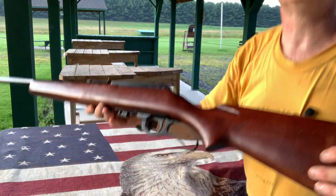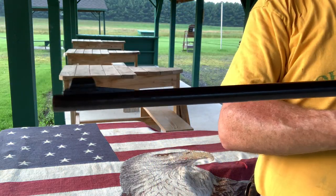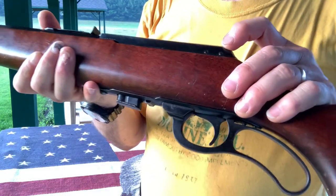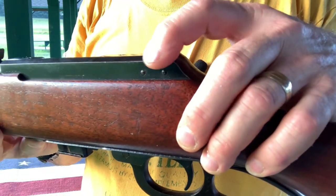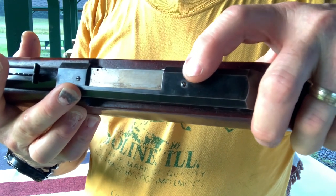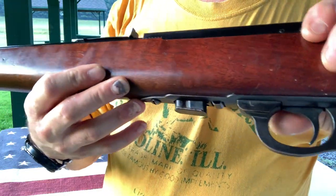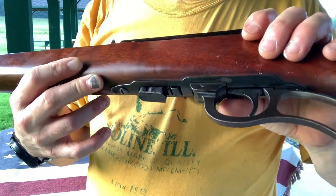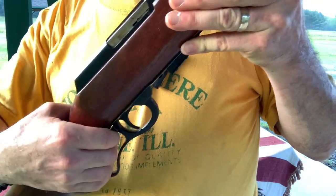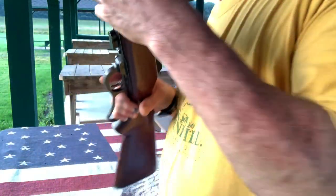I'll get you a little close-up on it here and see if I can get some light on it. This one's got a few bumps and bruises on the stock, but overall it's in pretty decent shape. They come with a little stamped sheet metal hood on the top. It does have a place from the factory where a peep sight can go on the side, and they also come from the factory with holes that can accept a scope mount. I've had scopes on my 57M. You can see how little it takes to move that action.